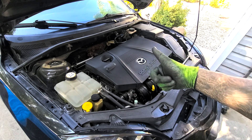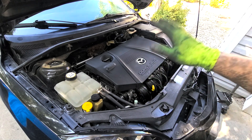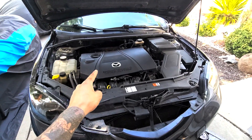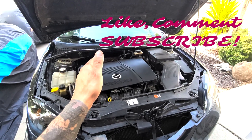Oil change done — Mazda 3 Sport 2005, 2004, 2007, 2008, 2009 — they're all the same, so this is how you do it properly. I hope this video helped you out with your car or Mazda. Please like, comment, and subscribe. I'll see you next time — Draco Does It.